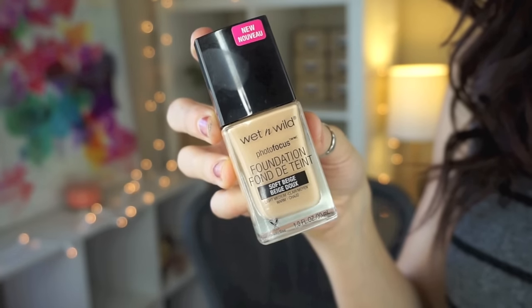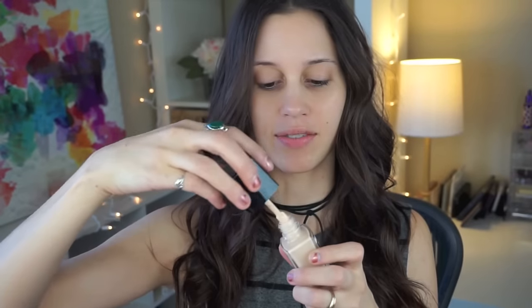Hey guys, so today I'm going to be doing a review video on something that I was so excited for when I saw it on the Wet n' Wild website. It's the Wet n' Wild Photo Focus Foundation, in this cute little bottle with the coolest little applicator ever.